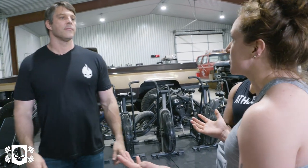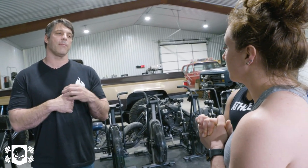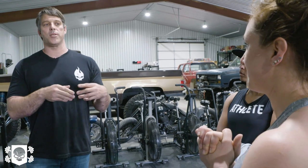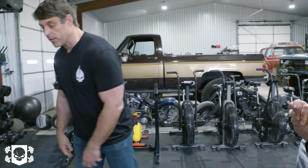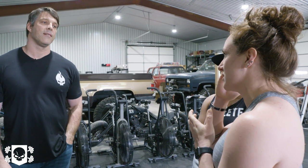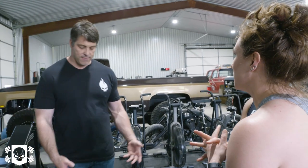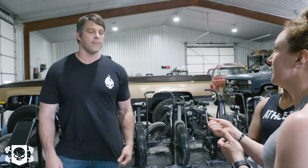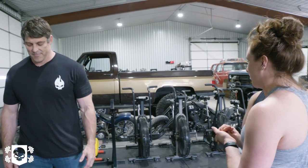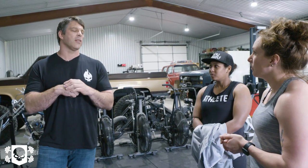A really interesting test for older people is having them get on the floor and then watching how many points of contact they need to get back up — there's a direct relationship between points of contact and functional fitness. She doesn't even get up without assistance. Just getting her to help get up, and building that confidence, would be good — she's always seeking a hand. You can even do incline pushes — set bars at different heights and do incline push variations.